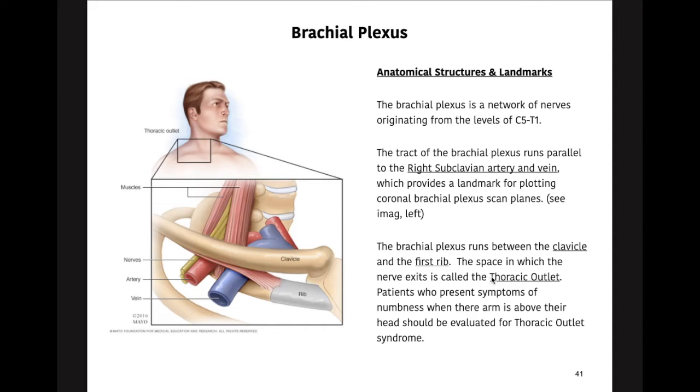In thoracic outlet syndrome there's impingement — it may be due to a tight muscle on that nerve — and it causes sensory dysfunction, maybe tingling in the fingers. It's compression on that nerve, very similar to carpal tunnel syndrome: when you compress the nerve, the signal is not going to pass through as easily and efficiently. Patient may have numbness when the arm is above their head — for example, putting on a jacket — which compresses that thoracic outlet and causes that neural dysfunction.